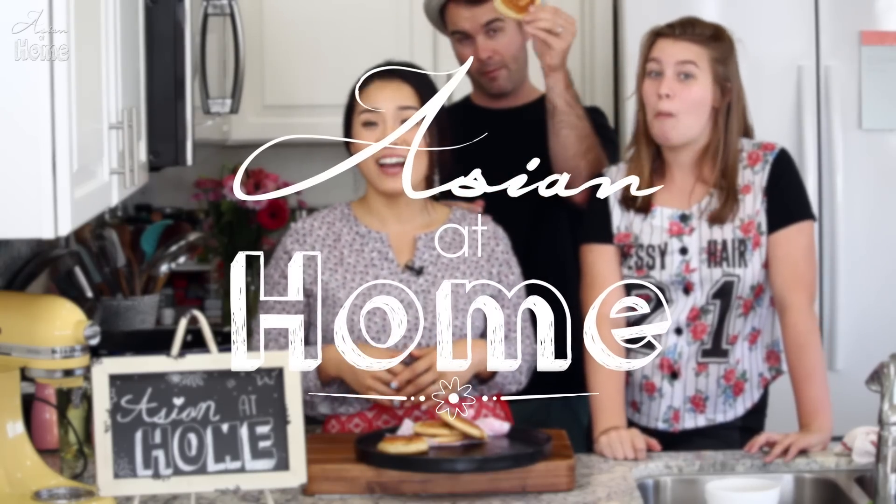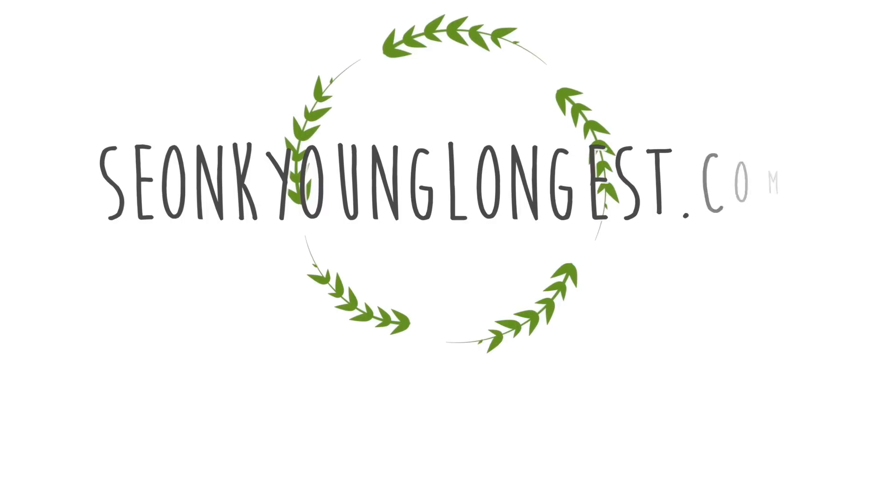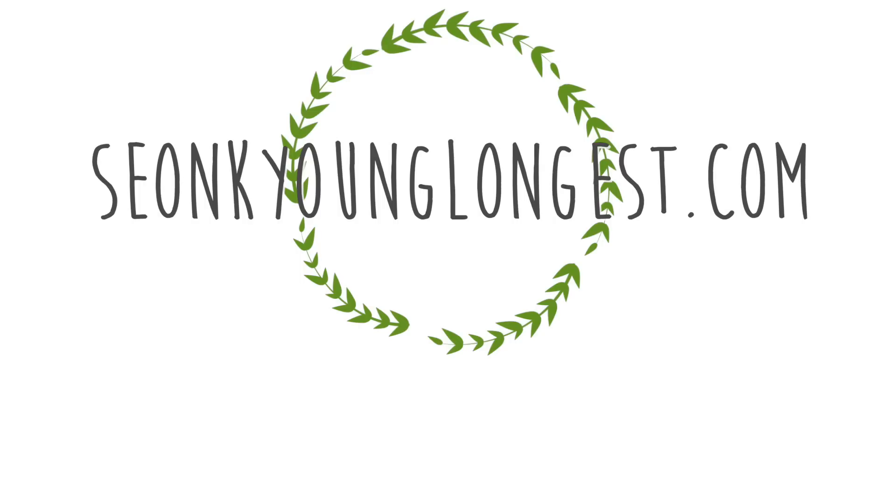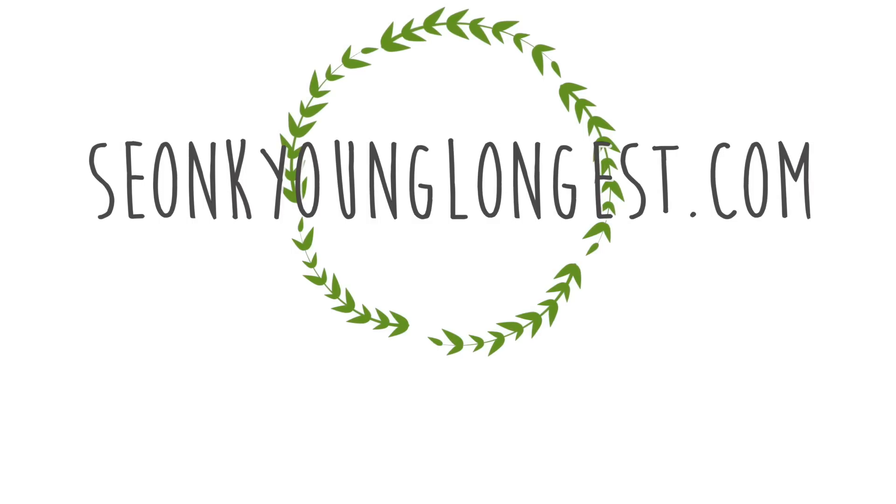If you liked my hotteok recipe, please give me a thumbs up and subscribe to my channel for more Asian home cooking inspiration and ideas. Thank you so much for watching today. Remember, you can always cook Asian food at your house, making it easy and fun. I'm Seonkyoung Longest, and this is Asian at Home. I'll see you next time. Bye!